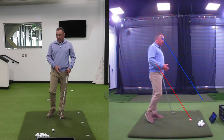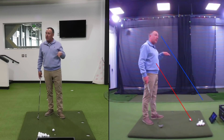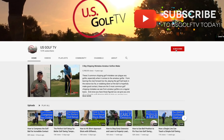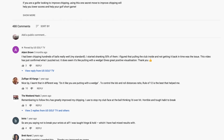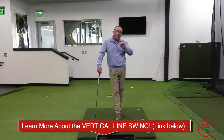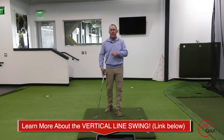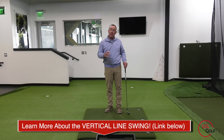So how do we do this? Some of it has to do with the backswing, and we've done a ton of videos on this — check those out if you haven't already, and subscribe to US Golf TV. When somebody's not able to shallow the golf club on the downswing, the first place I'm going to look is the backswing.